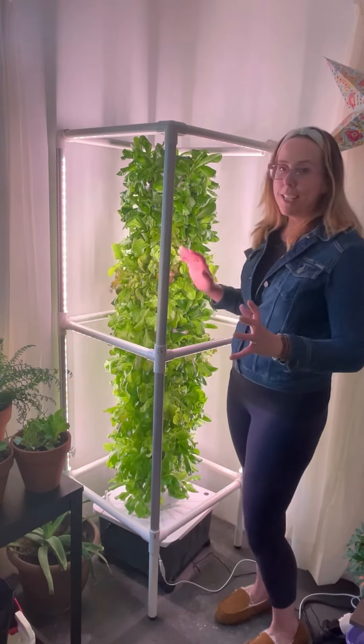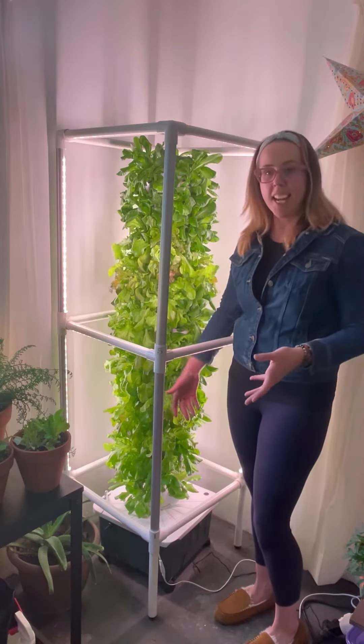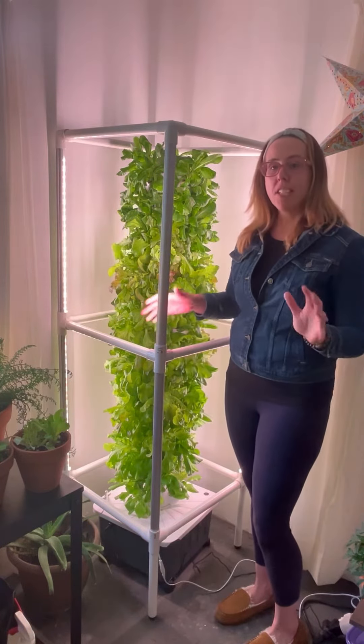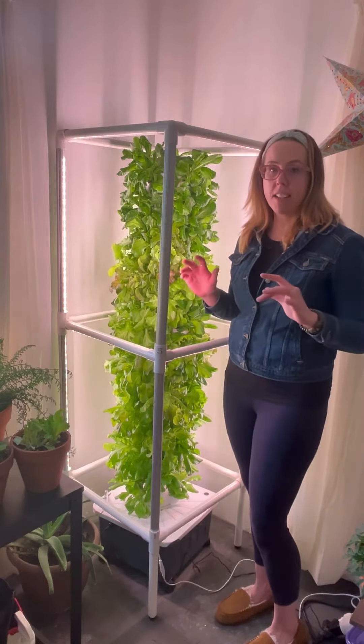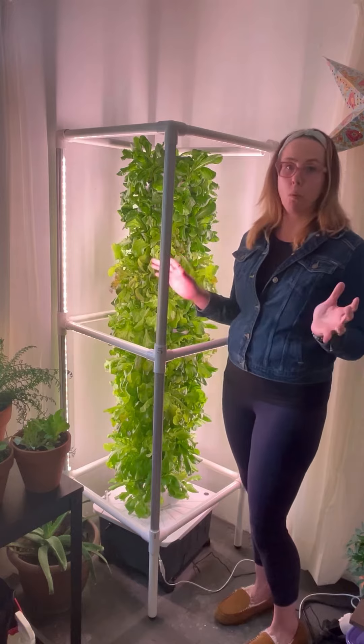It's super easy to grow lettuce in hydroponics. You just make sure the tank's full of water. Every so many weeks you're going to put liquid fertilizer in there. I have it on an automatic timer so I never have to worry about watering it.